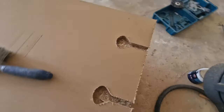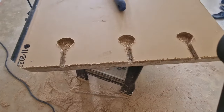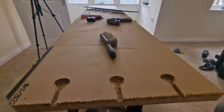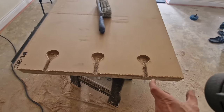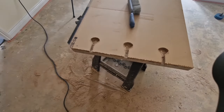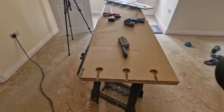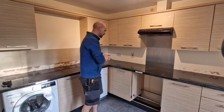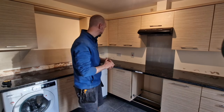And that's the holes for the joining bolts of the worktop. We need to do exactly the same on the other worktop — measure the distance, apply it over there, and do it exactly the same way.